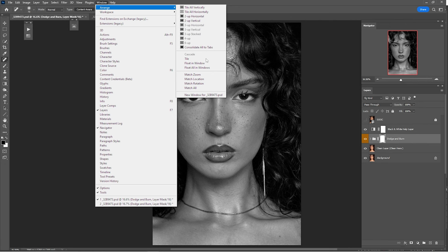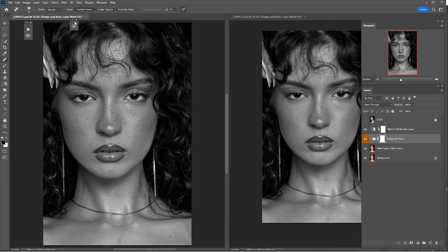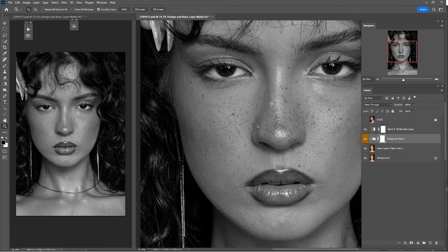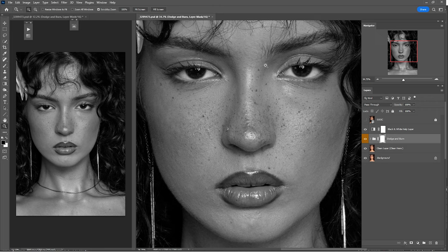Choose Two Up Vertical so we have two windows. I'll make the smaller window just like that, zoom out a little. As you can see, we have a zoom-out window and a zoom-in window, so when you're dodging and burning you don't have to zoom in and out every time. Keep working on the right window and keep an eye on the left one.